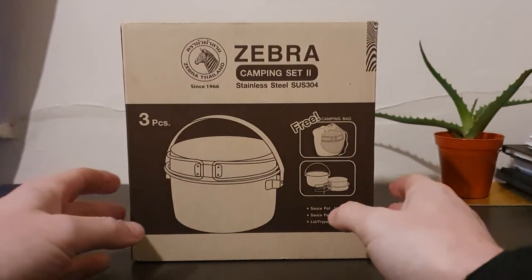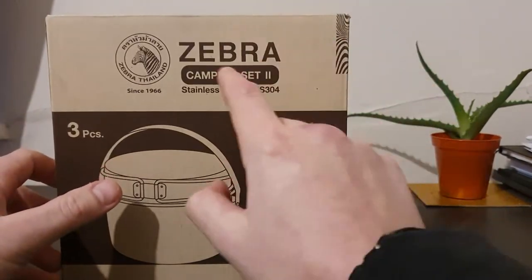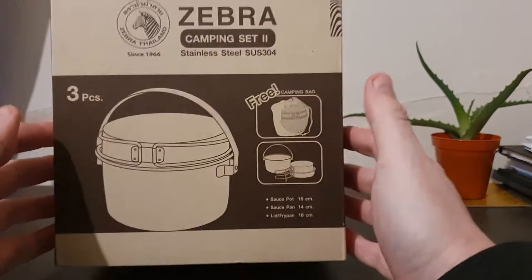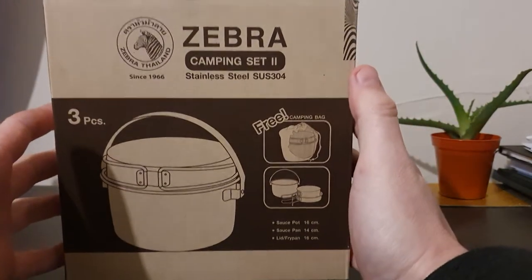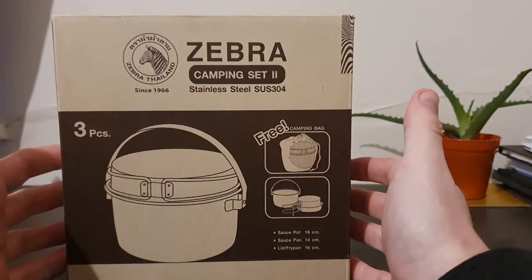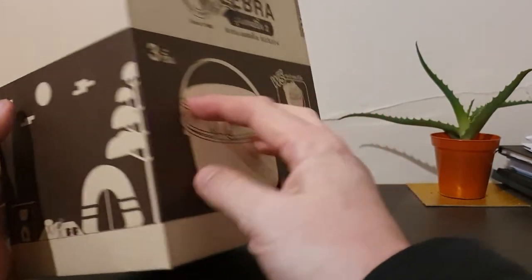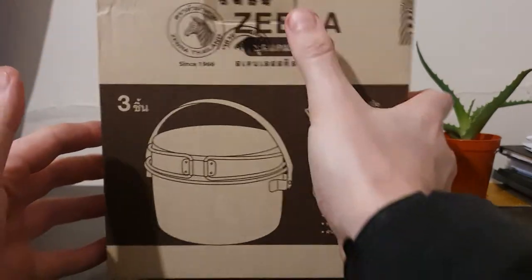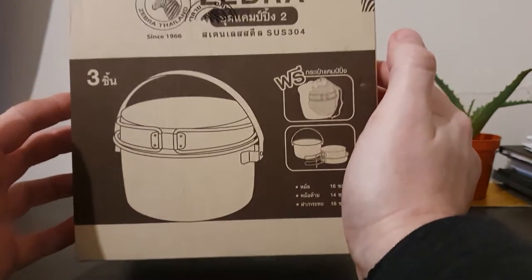Hello, welcome to the channel. This is my first video and I thought I would start by reviewing this - the Zebra Camping Set Number Two. I know it's pretty bad form to start with a sequel, however I don't think you need to have seen Zebra Camping Set One to understand the concept. This is a new one on me, because like many of you who are into bushcrafting, hiking, or camping, you'll be aware of the Zebra brand from Thailand, established in 1966.